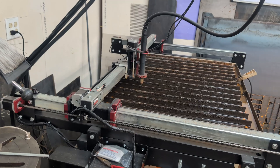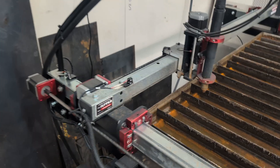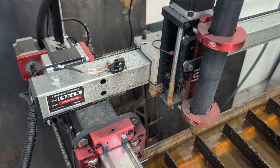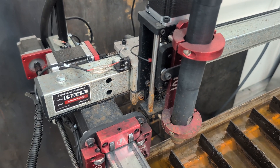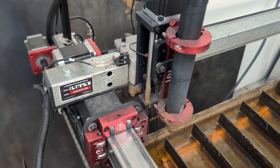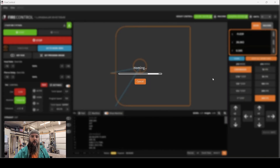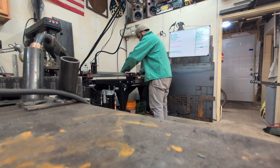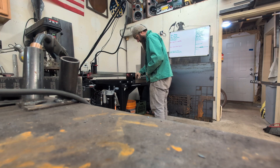You can hear it doing its thing in the background. It's going to hit the limit switches and then bump back off of them with the little stepper motors. Now we are homed. The next thing we're going to do is throw our work material up on the machine itself, and then square it all up to the bed, and then set our work zeroes.